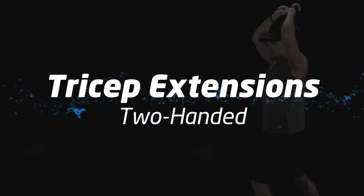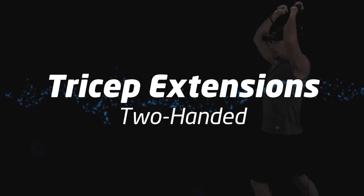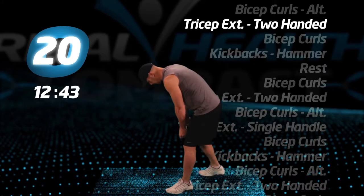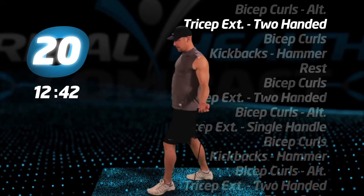Tricep extensions, two-handed. Keep your back straight and your elbows up.